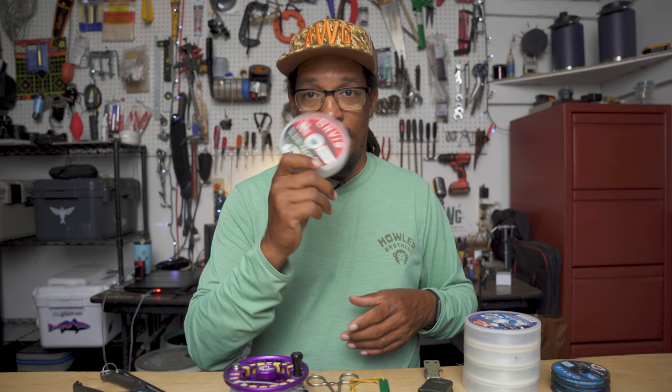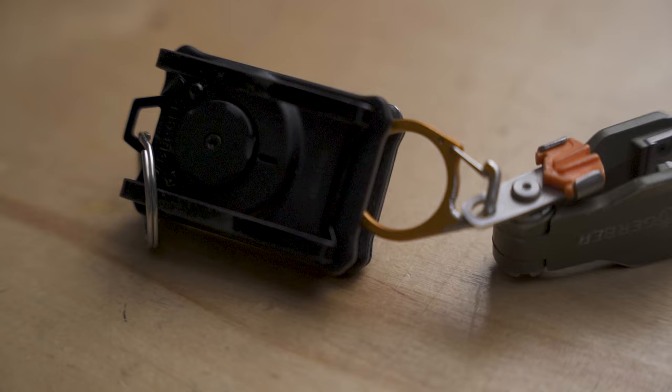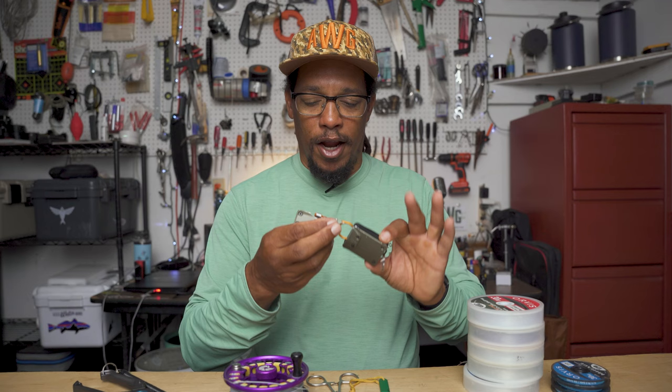If I'm tying a leader or changing flies, I've got to have something to cut the line with, and I usually have a couple of different options in the boat. You've probably seen this Gerber Defender and the Gerber Freehander — I use this quite a bit and it's pretty much on my belt at all times. It's got a clipper and a retriever.